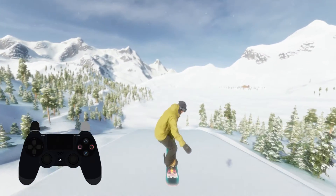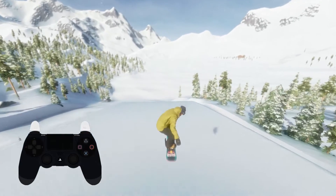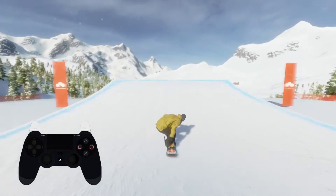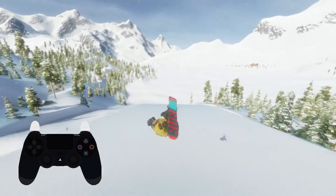I'll show you what that does without the flip and the pizzazz. You can see the rider tucks his or her knees up into their chest. When you flip, this will speed up your rotation, and letting go will slow it down. As you can see, using R2 and L2 tucks your knees up.